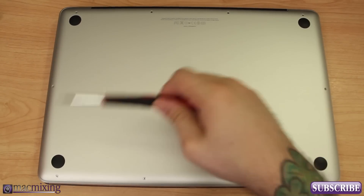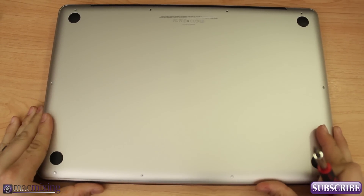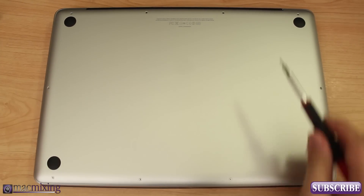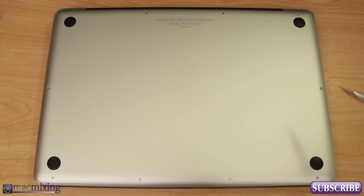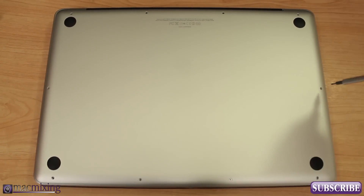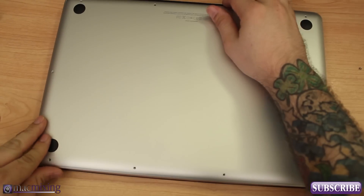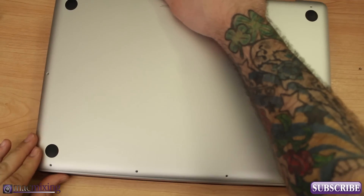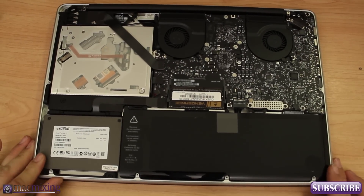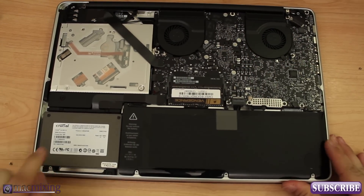We're going to go ahead and open up the MacBook. I already have some of the screws out here. Let's start by unscrewing the few screws that I have in here — there are ten of them, and the back three are longer so make sure you remember where you take those from. Once you have all the screws out, you're just going to lift from the back right here at this lip and you can pop it off just like that. Also make sure that you have effectively shut down your MacBook before attempting anything like this.